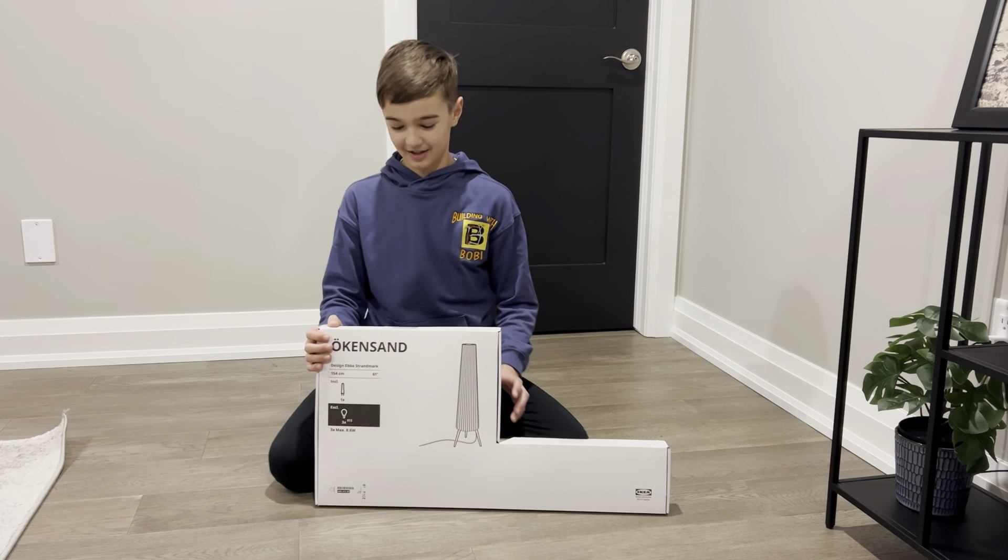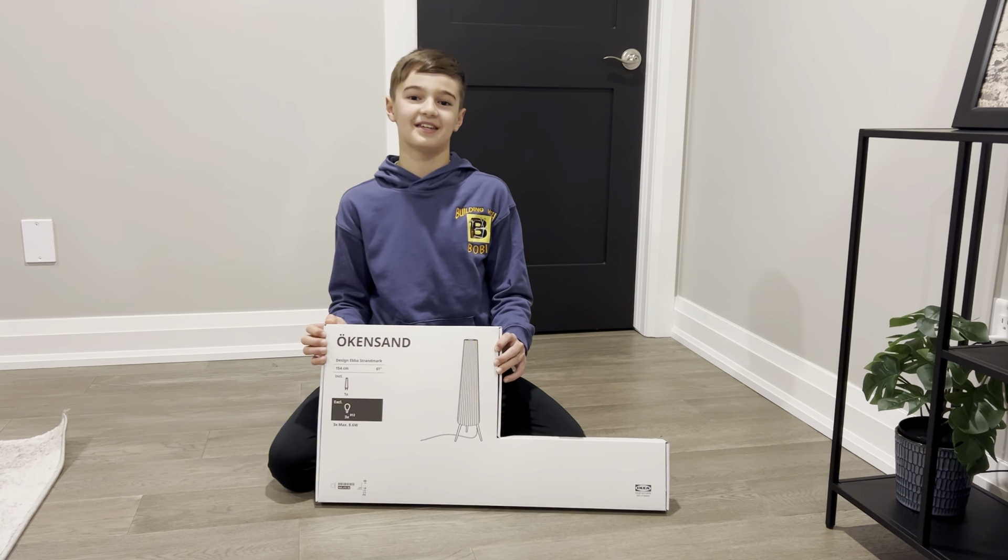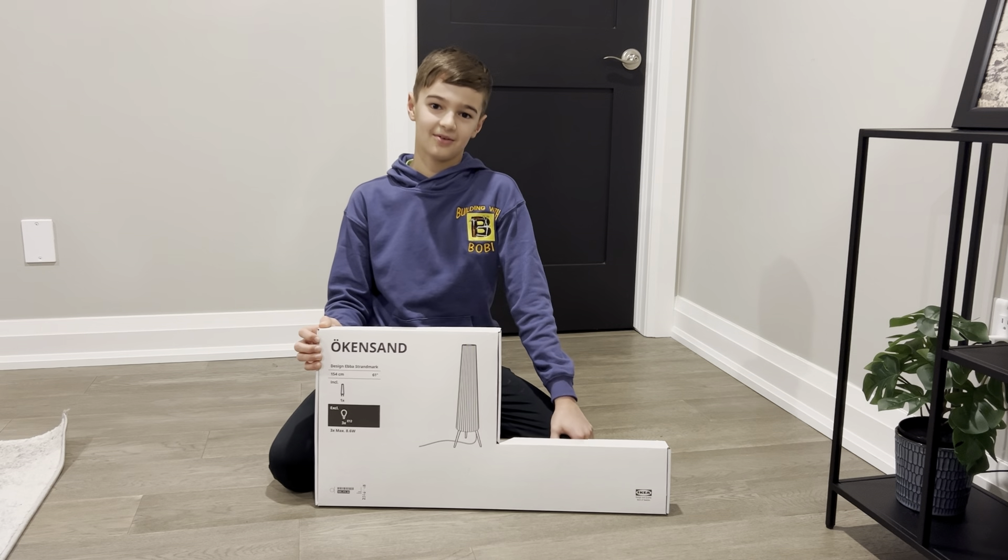Hi, I'm Bobby, and today I'm going to show you how to build the Oak and Sand Lamp from Ikea. So let's open it up and see what we got.